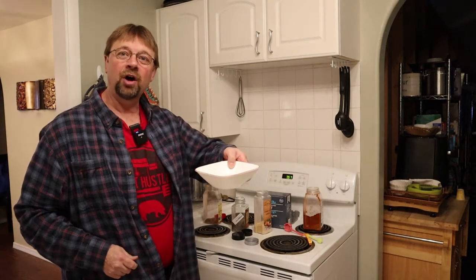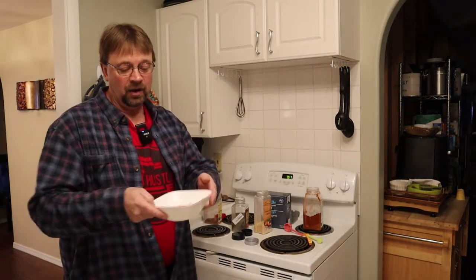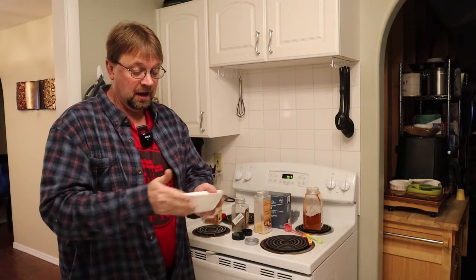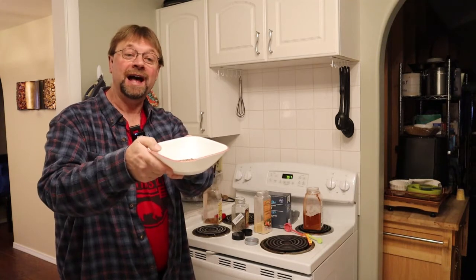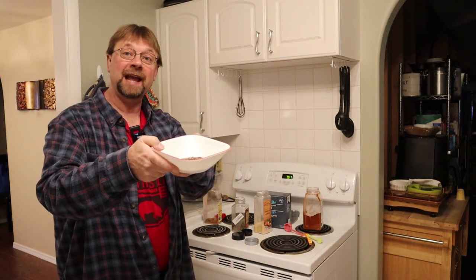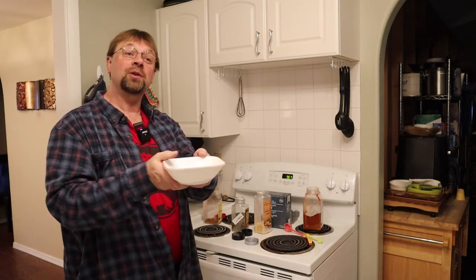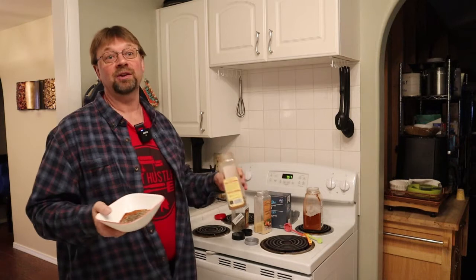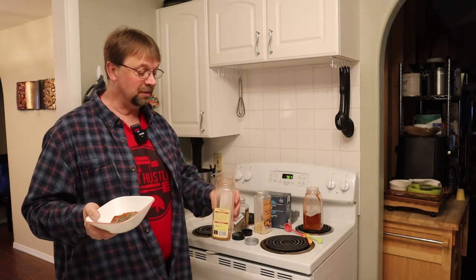Now that we have it all in a bowl, I'm going to go ahead and give it a little swirl. It doesn't need to be mixed very well because we're putting it in a large container. I use a bowl with a little tapered edge so it works really well to load into my container, but if you don't have one, a funnel works great — just use a toothpick to poke it through if it's a small funnel.